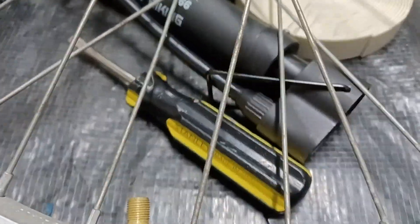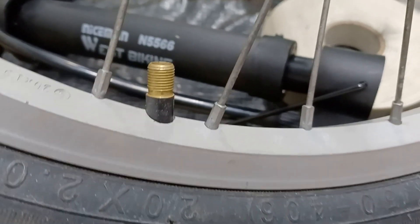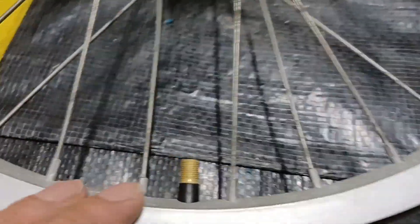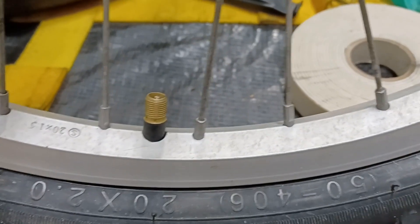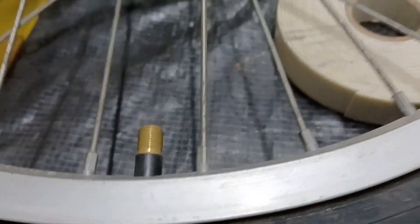Started to put some air in, but you notice how that valve stem is kind of crooked. I'm going to let some air out, straighten it up, and then pump it up again. I took some of the air out of the tire so I could spin it and get it straight.